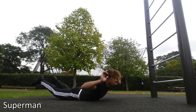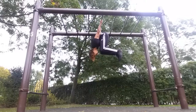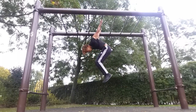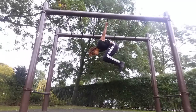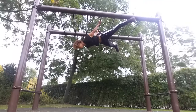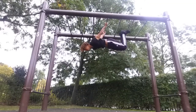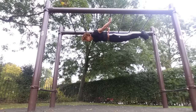I trained the back lever three to four times a week — all I did was those progressions and the core conditioning exercises. Just to recap: the progressions are skin the cat, tuck back lever, advanced tuck, straddle, half lay, and last but not least the full back lever.